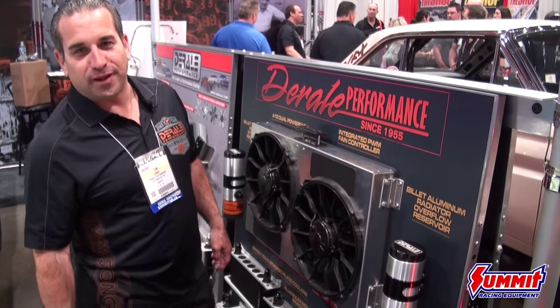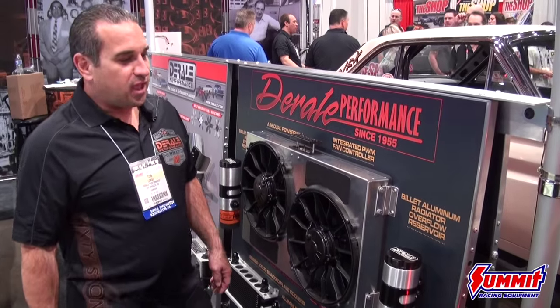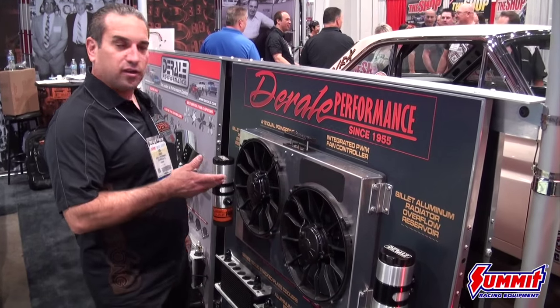Here at SEMA Show 2015, my name is Tom, Duralia Performance, and we're talking about our A12 dual power packs.